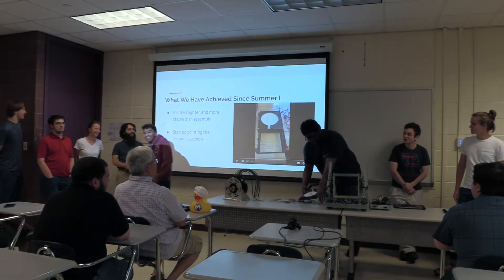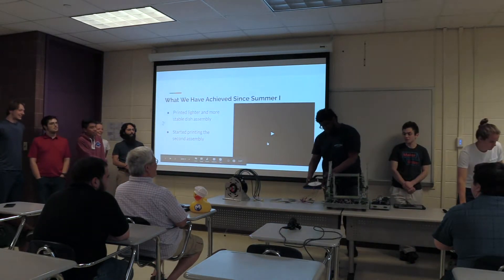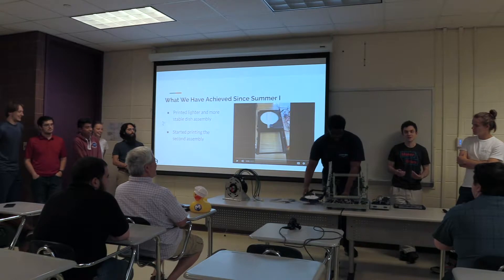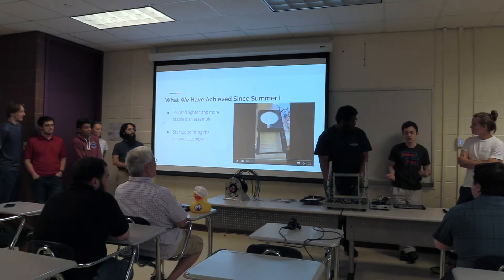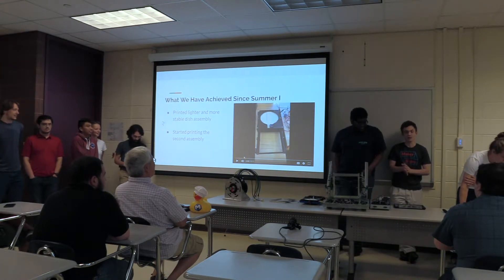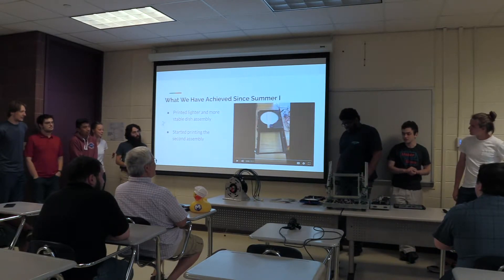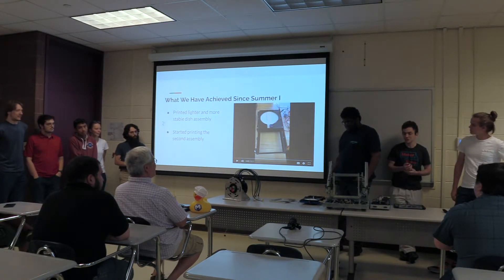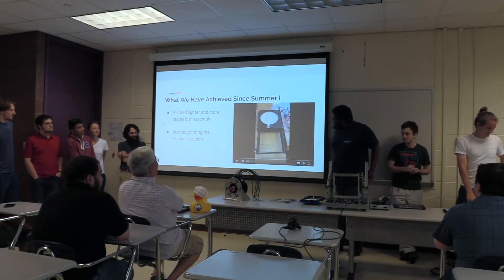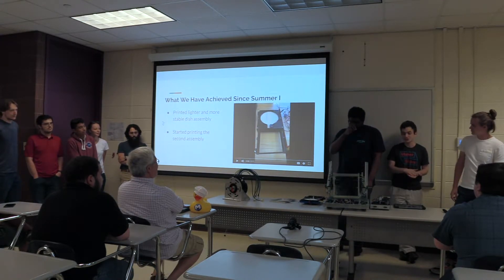Since Summer 1, most of the problems we've had to overcome have been the minutiae of actually producing the project — overcoming things like whether we have filament that isn't going to fail on us. The second model is almost done; Ian was right, we are printing the last piece as we speak. The drive mechanism works as intended, we've cut all the weight we need to, and we're at a good place for the model.